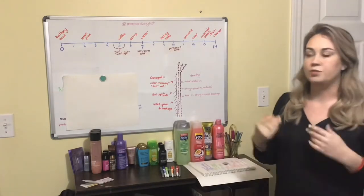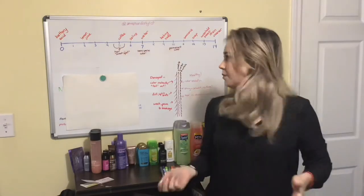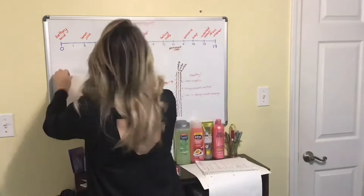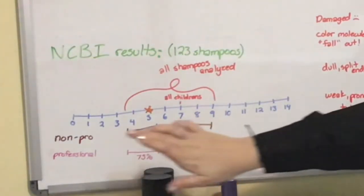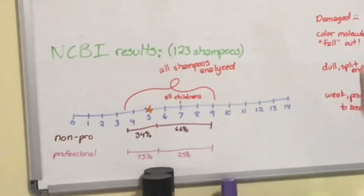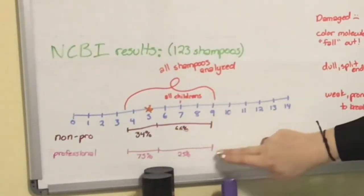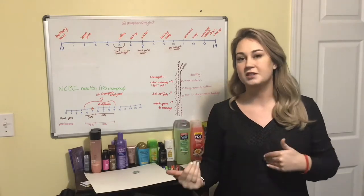I did a lot of research before doing this because basically what they teach you in hair school is just what the pH is and that you want to maintain it - not a whole lot more. So I looked it up and there was a study done by the National Center for Biotechnology Information. They tested 123 shampoos and broke them into two categories: non-professional and professional. They found that all shampoos are between a 3.5 and a 9 on the scale. Children's shampoos are rated a 7 because they want that neutral pH so if it gets in a child's eyes it doesn't burn. The majority of non-professional brands were above 5.5 and the professional brands tended to be more below 5.5.